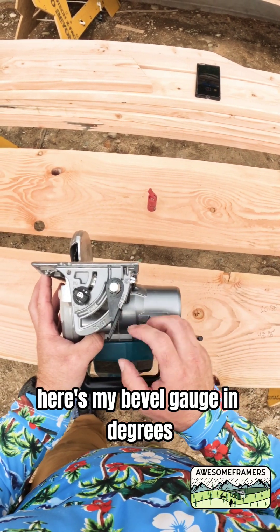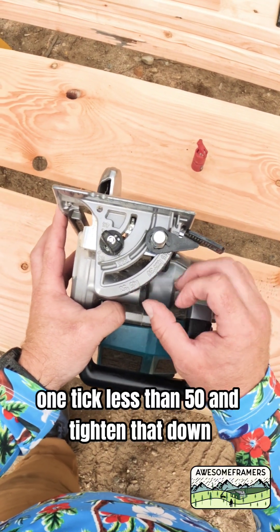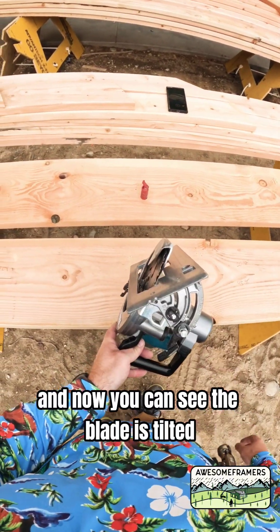Here's my bevel gauge in degrees — think of this as a protractor. I need to go just past 45, one tick less than 50. I'm going to tighten that down, and now you can see the blade is tilted.